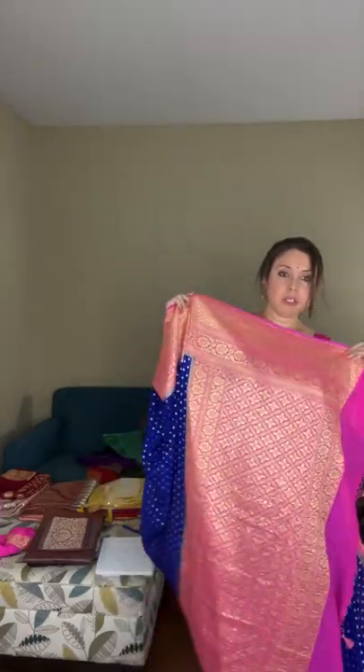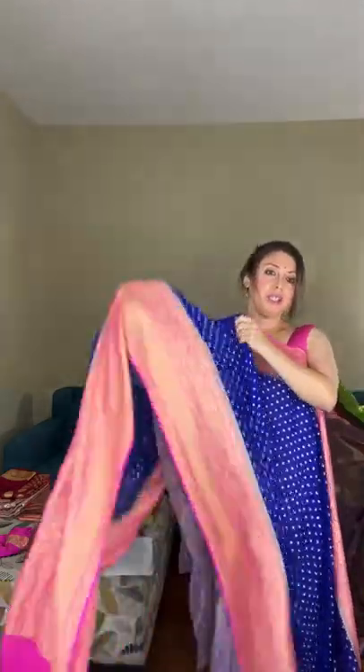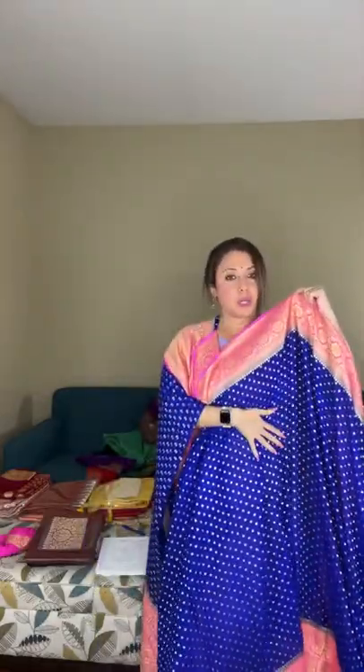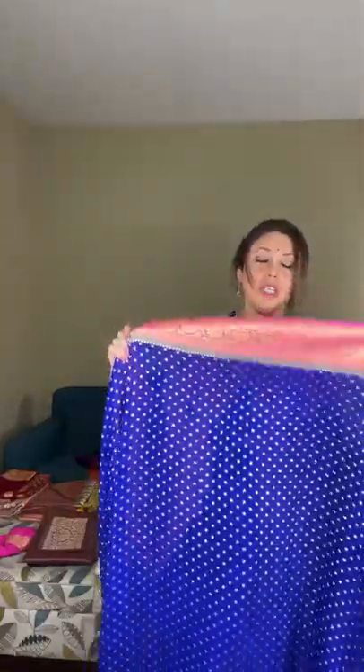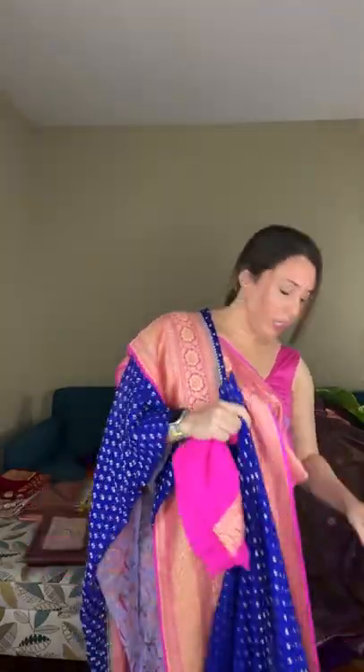The pallu is woven in contrast with gold thread and looks very grand. The lower border is bright and colorful. This polka motif runs throughout the body. It's a pure kharti georgette banarasi saree — saree number eleven. It comes with a matching blouse piece or can be matched with a pink blouse. Priced at $188.